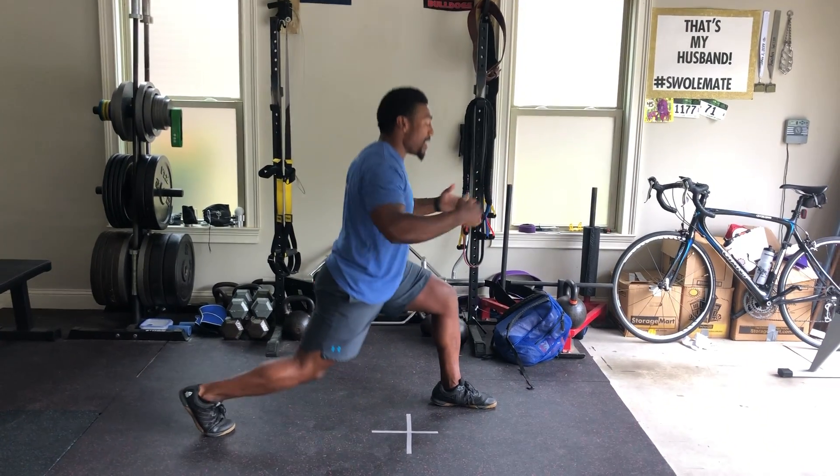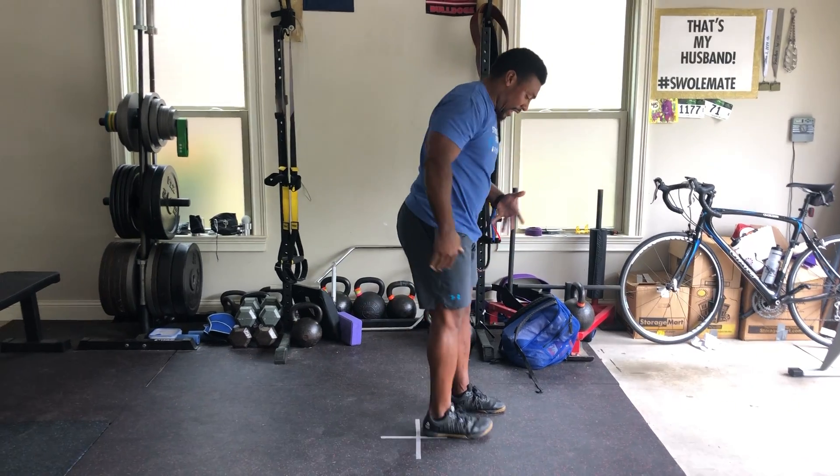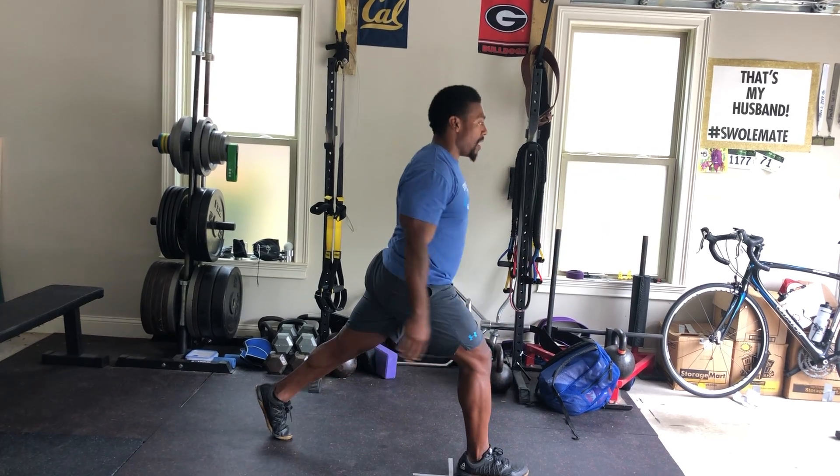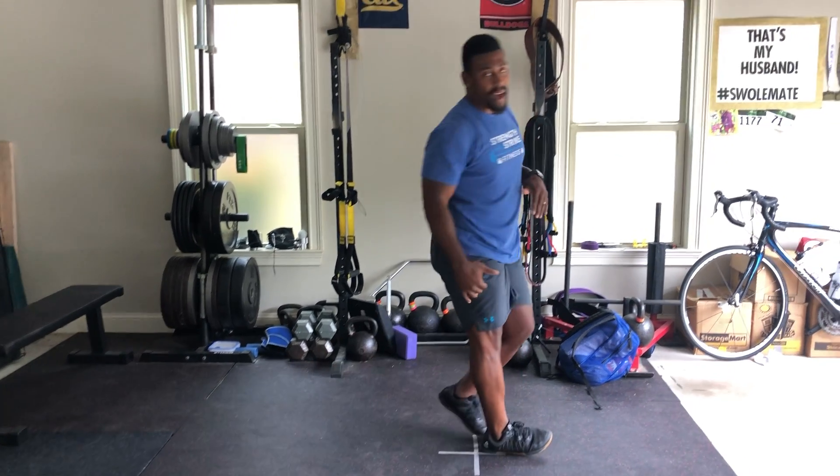So this is your split squat. We'll do 10 with one leg forward and then 10 with the other leg forward, focusing on a nice straight up and down movement.